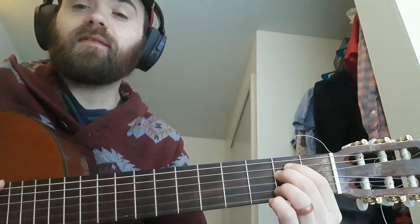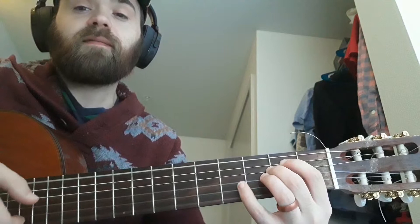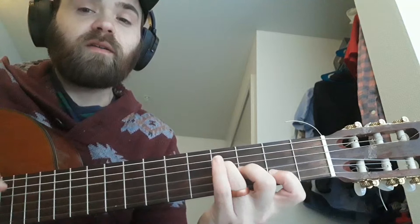Then to B7, then we've got E minor. There he strums, picks the high E string, then uses his pinky to grab D sharp. And then we go to F sharp minor, but I just use my finger and bar it because we don't really need the whole chord.